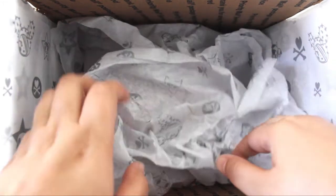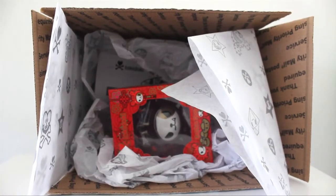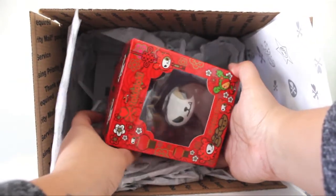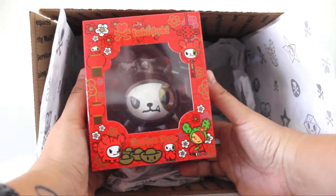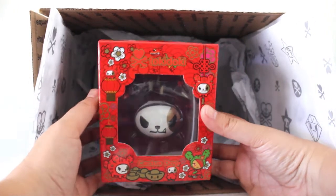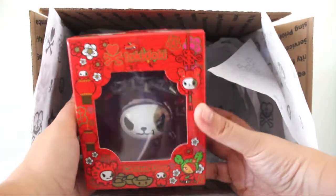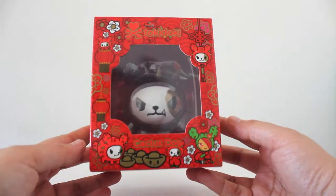This was a limited edition Year of the Dog 2018 vinyl figure to celebrate lunar new year — it is the year of the dog. So for anyone who's celebrating lunar new year, happy lunar new year! And I already know it's looking awesome.